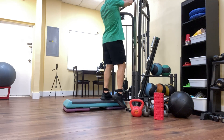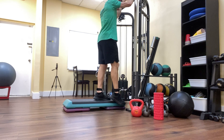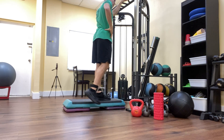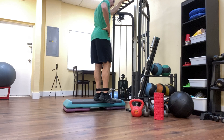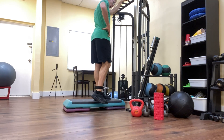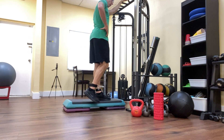I brace myself by grabbing on something either above me or in front of me, and then do my one leg curl. I bring my heel up to my back like this. It's really important to keep my left glute tight and my core tight to keep stable, and to prevent my lower back from arching excessively.